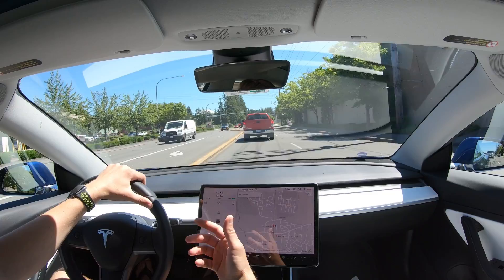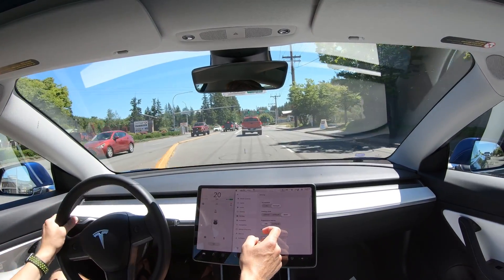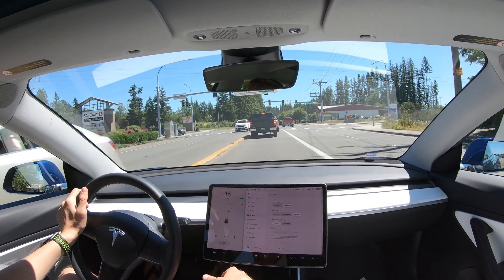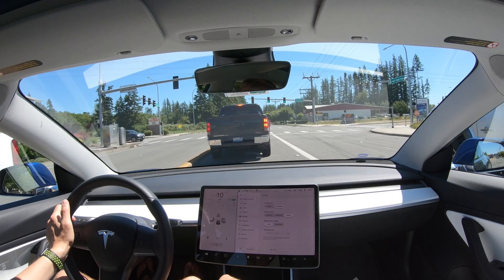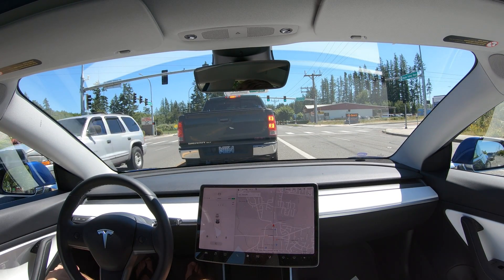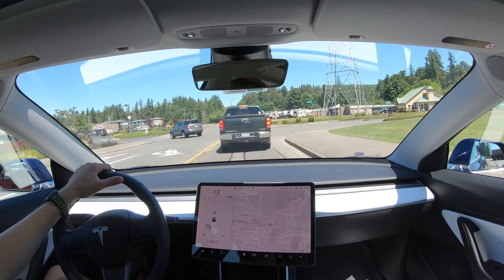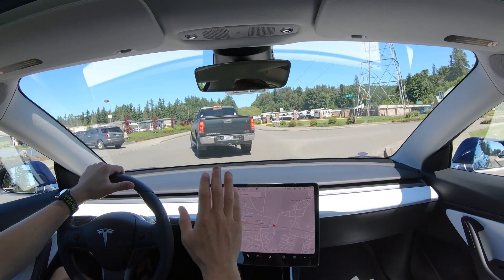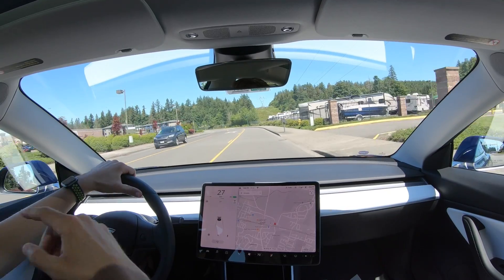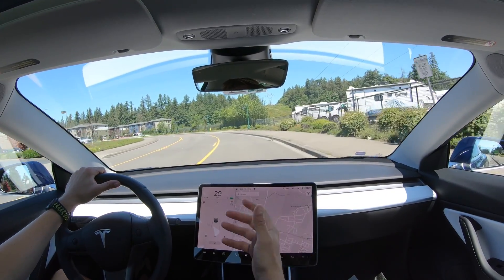We're going to do the exact same loop again but this time in standard mode so you can hopefully see a little bit of a difference. Right here — these guys all hit the brakes to turn, and I just took my foot off the accelerator and slowed down really hard. All from the motors doing that, nothing on my own. The regenerative braking works really well.